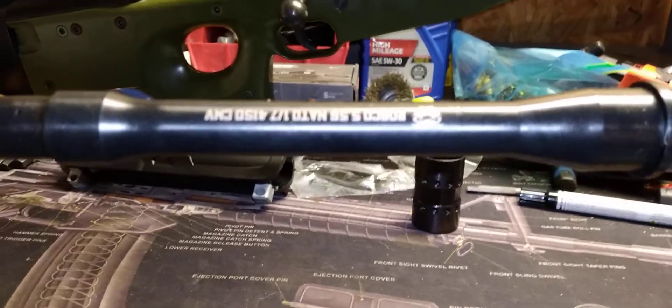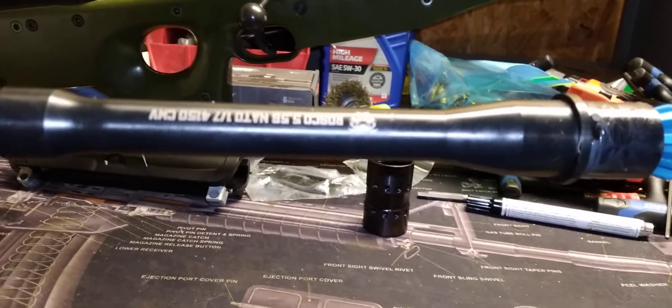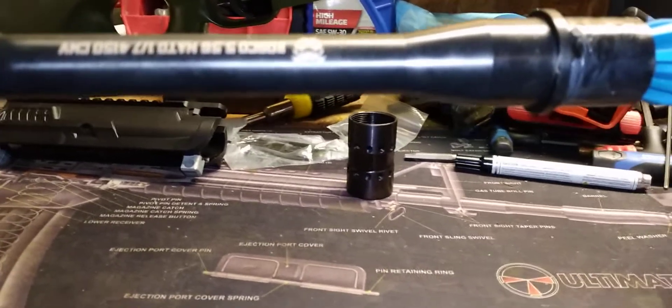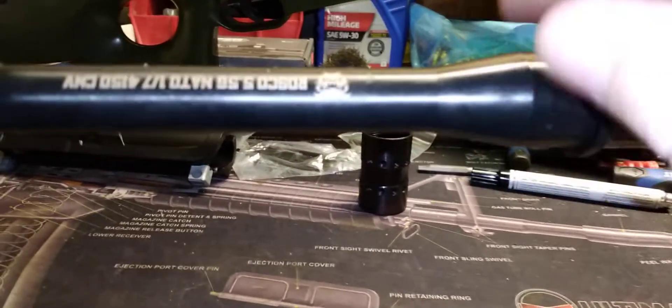Welcome back to our rifle build series. This time it's going to be just the barrel. The lower is already done — it's on one of our other AR pistol lowers.